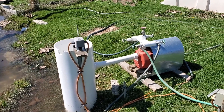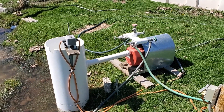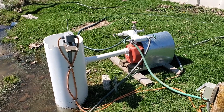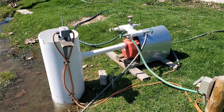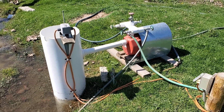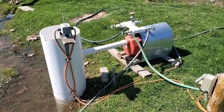I looked and looked and could never find a switch that would shut the pump off when it ran out of water for a pump of this size. I could find them for small pumps that ran on 120 volts AC, but never could find one for a larger 240 volt AC pump such as this one.